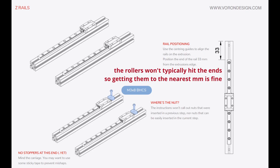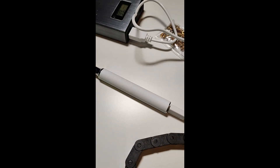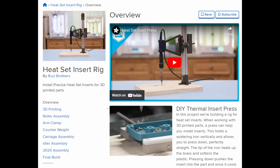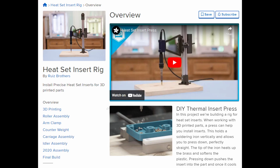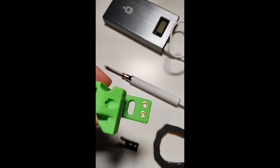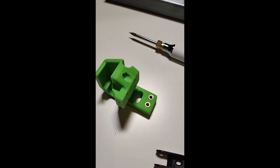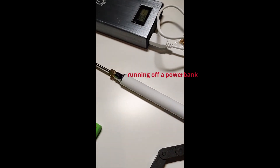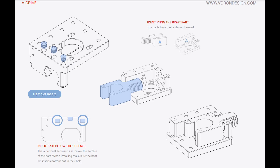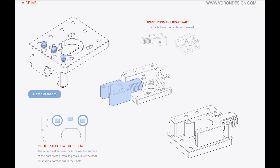Heat inserts are pretty easy it turns out. I was expecting them to be difficult - there are devices to put them in straight, including one I think Adafruit made. But it's really not that big a deal. The way the holes are designed on the printed parts, they kind of sink themselves in in the right orientation. I used a £5 USB soldering iron - the pointy tip just pushes them in and they always go in straight. I recommend a lower temperature because the smoke really hurts your eyes, so ventilate and keep it at the lowest temperature possible.